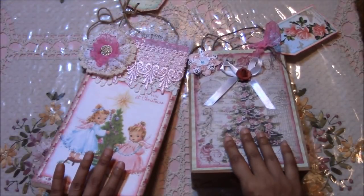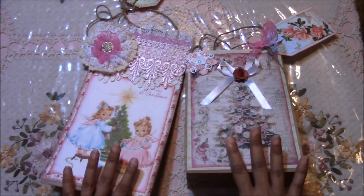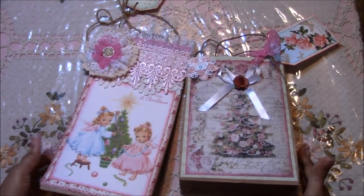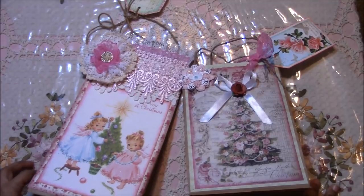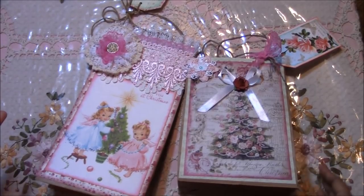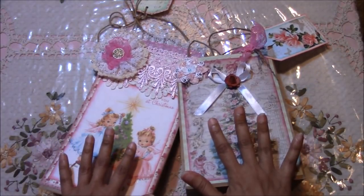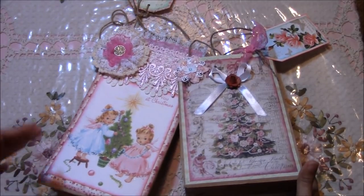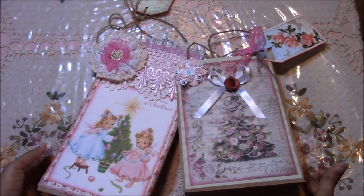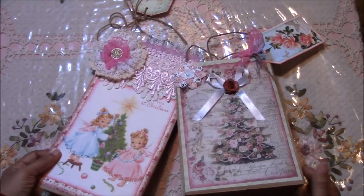That concludes the segment on altering brown paper bags that you get free when you purchase from a grocery store or department store. Have fun doing it. It doesn't have to be for the holidays — it could be just a thank you or a gift you want to give someone. You can personalize the brown paper bags, especially if you know the person and know what they like — for their birthday or for any reason, really.